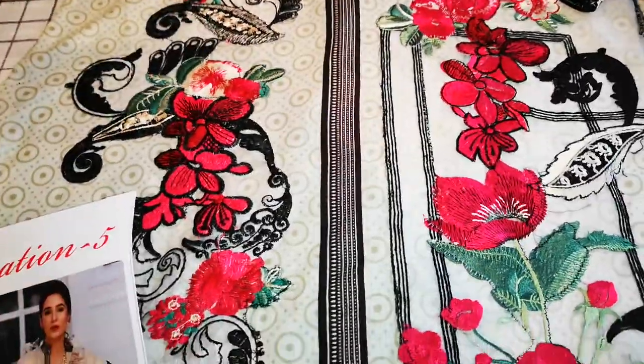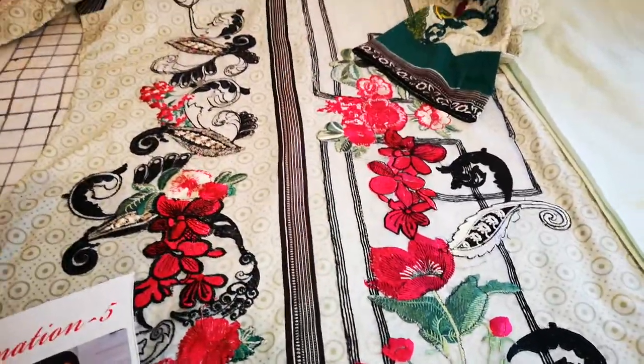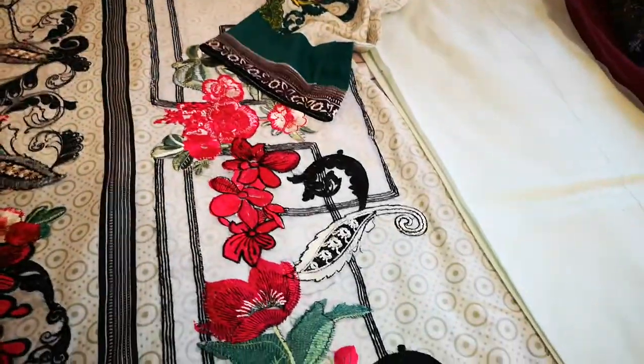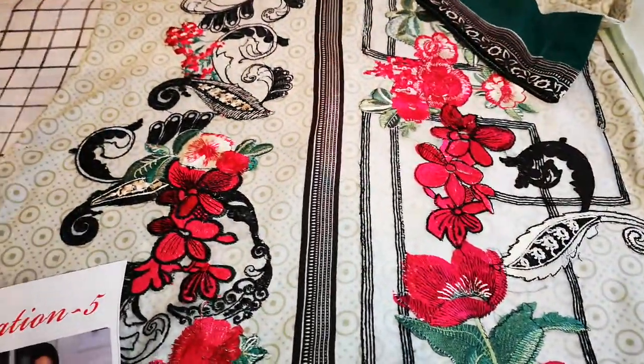All the other suits are even prettier than this so do have a look, because they're on a bargain price. They're in a sale and you will pick these up at a fraction of the price. They're on cotton and it's a really nice cotton — the type of cotton that you get a really good wear out of here in the UK.